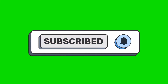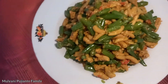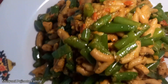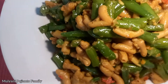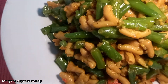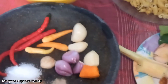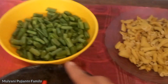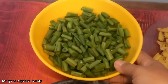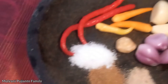Assalamualaikum, hari ini mau masak fungis buncis pakai usus ya teman-teman. Bahannya ada buncisnya 250 gram, ususnya 250 gram, bumbunya...